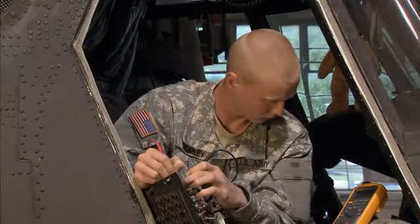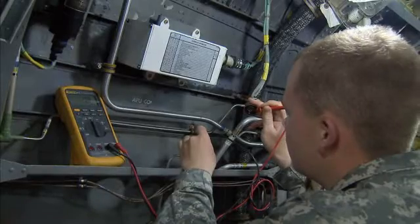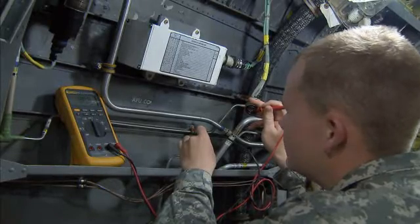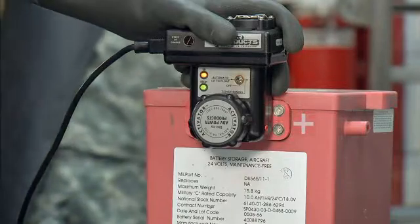You will also train to repair aircraft instrument systems and troubleshoot solid-state and transistorized electrical subsystems. Your training will include removing sealed lead-acid batteries and testing and charging them for reuse.